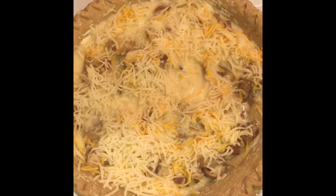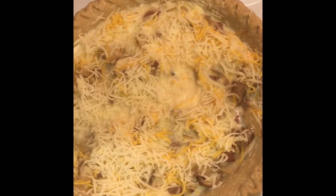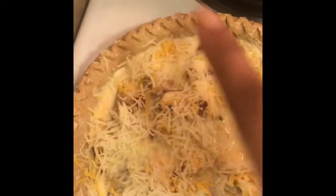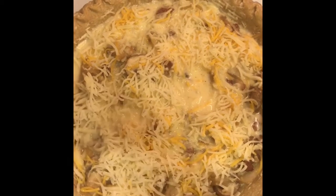We'll show you what the finished product looks like. You've got to be careful because it will bubble up, so that's why we didn't fill it all the way to the top — it can pour over, and I don't like messes.